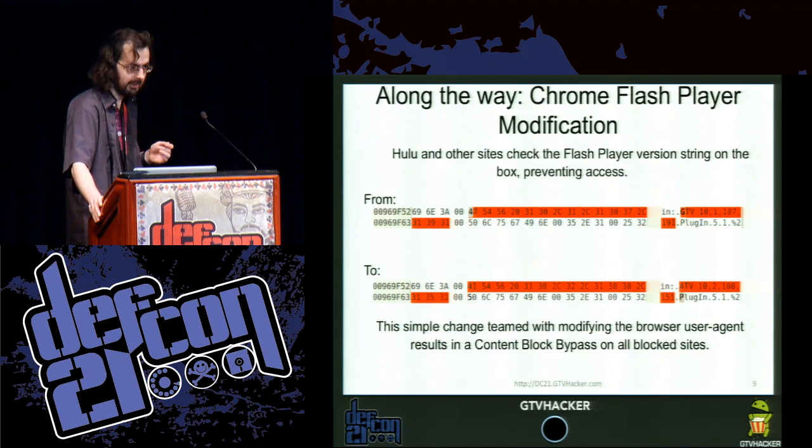So let's talk about the Flash player. The Flash player was blocked by various streaming sites. For example, you can't watch Hulu — you get redirected to a page that says 'sorry, this is a Google TV.' And the fix for that is literally just changing the version string.